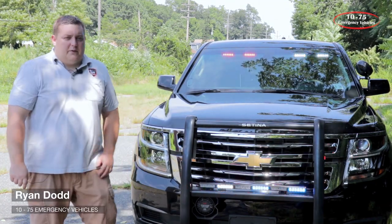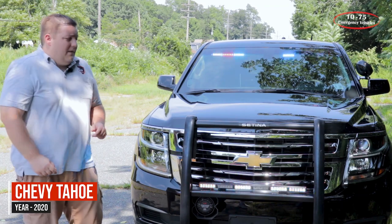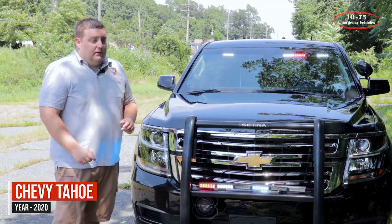How are you doing? It's Ryan with 1075 Emergency Vehicles. What we're looking at is a 2020 Chevy Tahoe that we built for the Woodcove Lake, New Jersey Police Department.